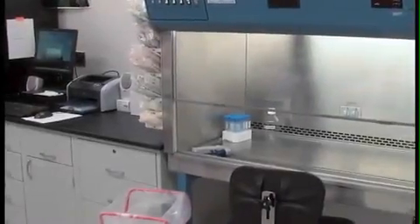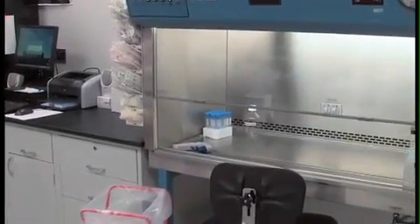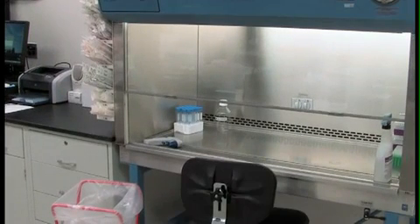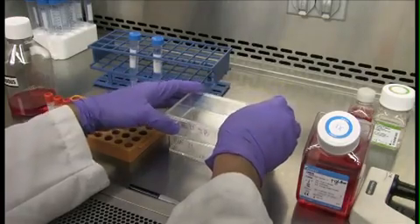Welcome to Cell Culture. Successful cell culture depends upon many factors, including the quality of the cells and reagents you use, your sterile technique, the amount of experience you have, and the right laboratory equipment. Proper setup is important.